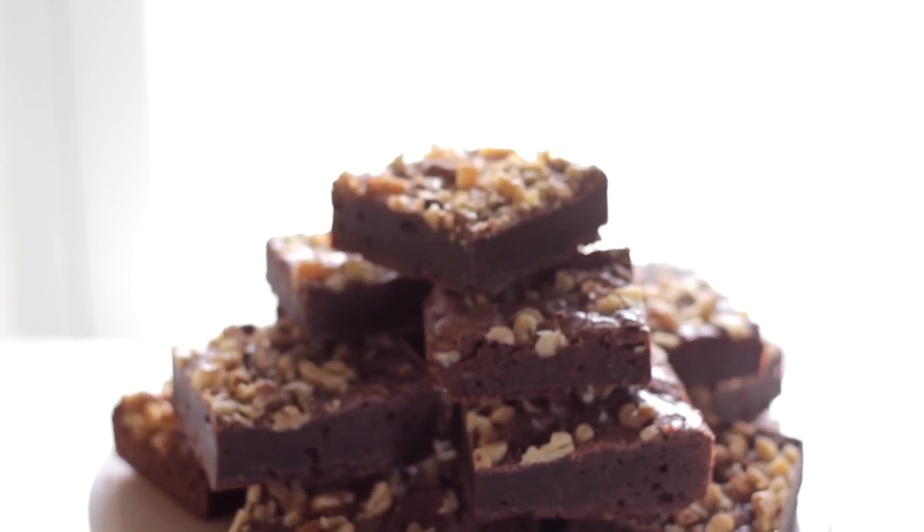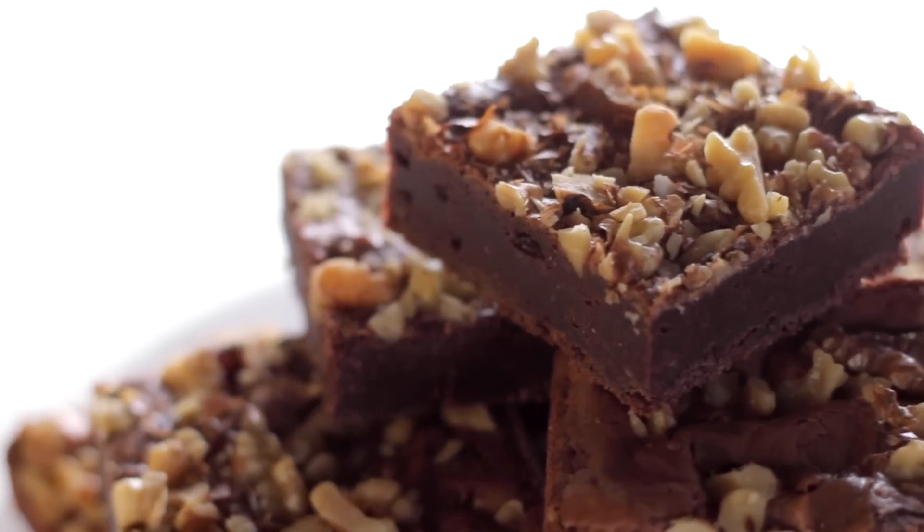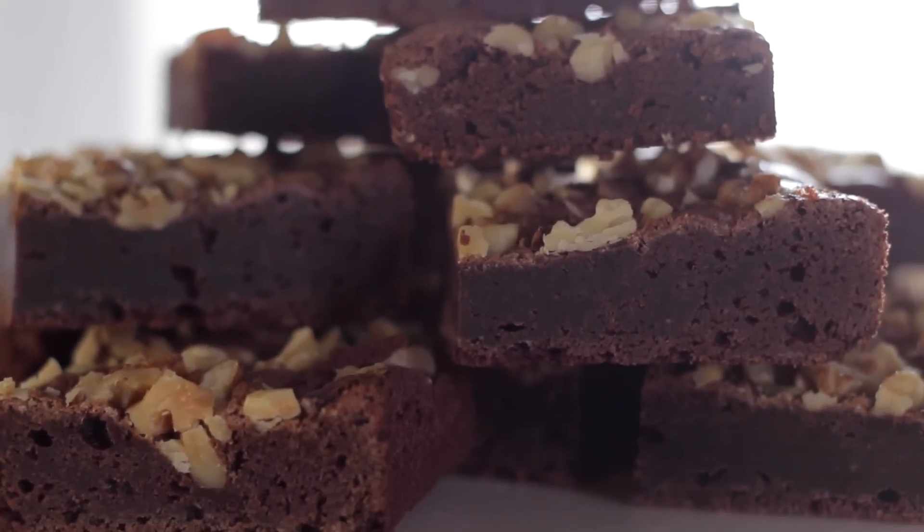A brownie is one of the most delicious desserts, and I know it is so quick and simple to pull out that box from your pantry — that's probably what most of you are used to doing. But honestly, with just a couple more minutes, you can make delicious homemade brownies. A lot of the reason people love those boxes is the consistency and texture, but they don't always have the best chocolate flavor. So today you're gonna learn the basic ways to make a perfect fudgy brownie, and I think once you make these, you are never gonna have those boxes again.